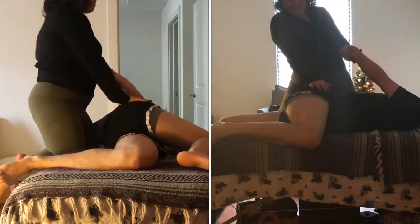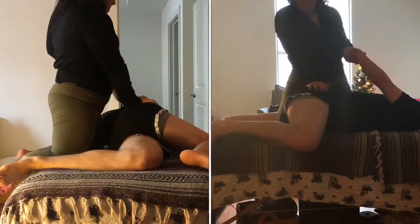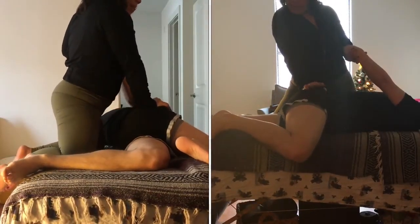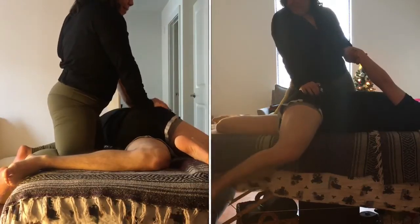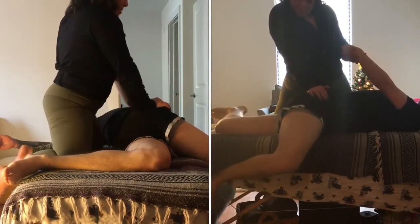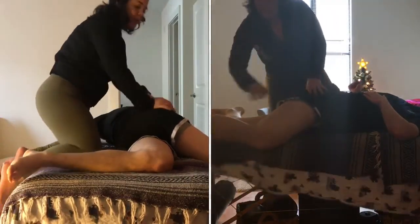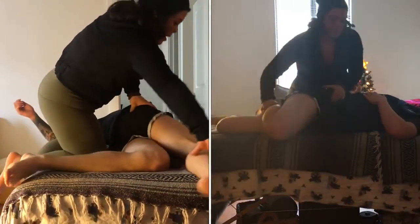Once we have the client in the twist, we then reach for their right arm which is underneath them. We grab the wrist, they grab our wrist, and we begin to gently press into the right hip and pull the left arm.